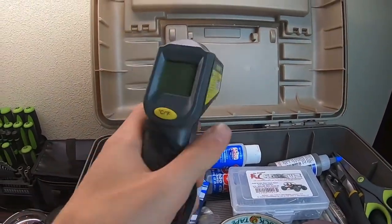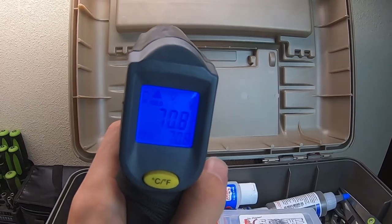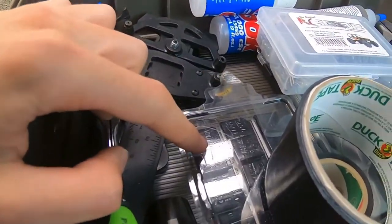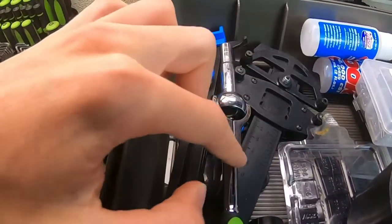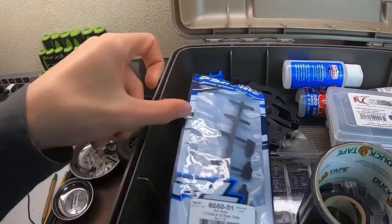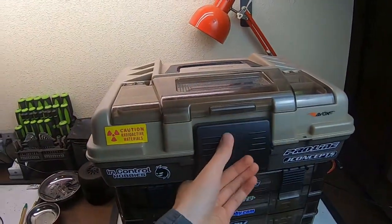This is a temp gun I got from Harbor Freight — you point it at a surface and it tells you the temperature, and you can change it to Fahrenheit or Celsius. Right underneath that are some Proline body clip tabs, very handy to have on site. Under here I've got some automotive wheel weights for crawlers, and then two tools for removing wheel nuts — these are for 8th scale, these are for 10th scale. And then under here I've got some RPM tools: the shock balancer, the toe gauge, the camber gauge. These are some of the bigger tools I like to have at all times, so I keep those in this big compartment.